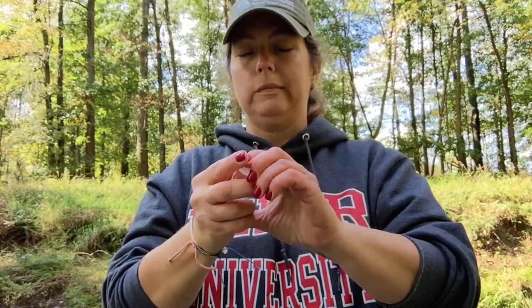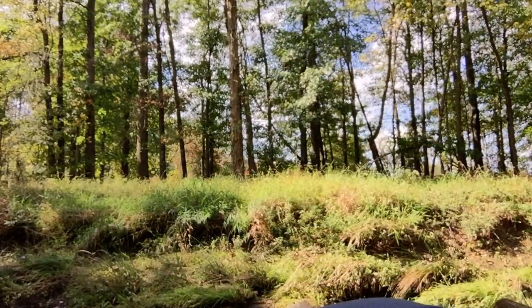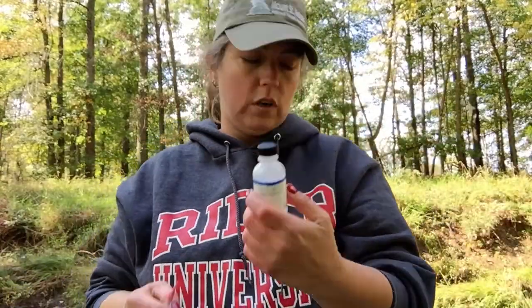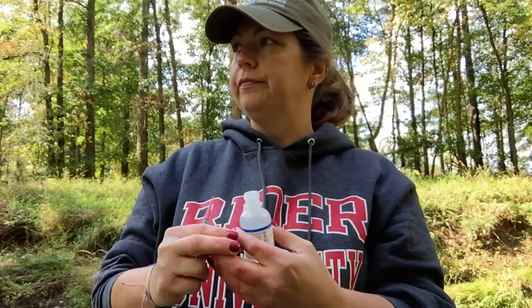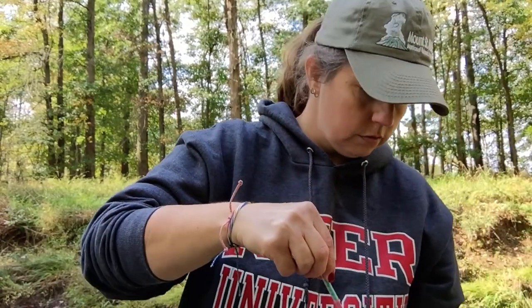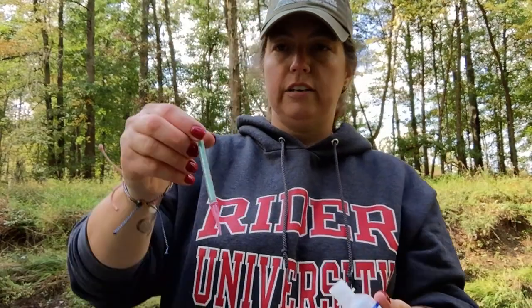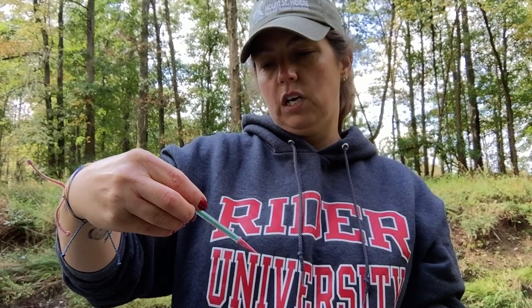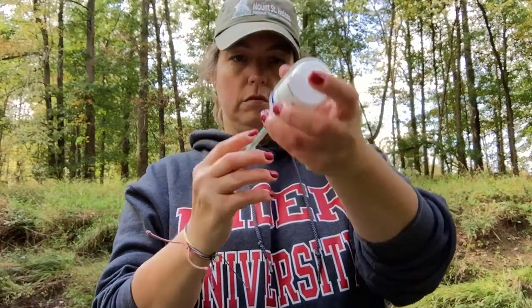Put the cap back on because I'm going to need to titrate. I have to fill the titrator just like before, but in this case I'm using the alkalinity titration reagent B. Instead of being zero to ten, the graduations are zero to two hundred, every twenty.